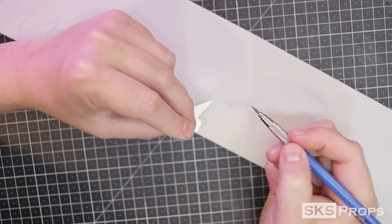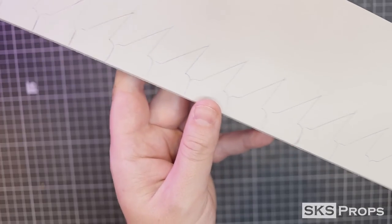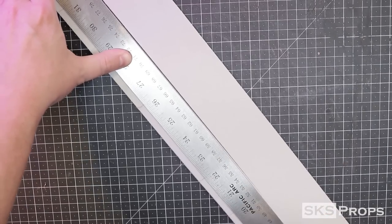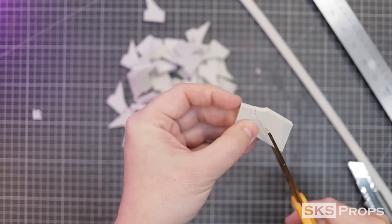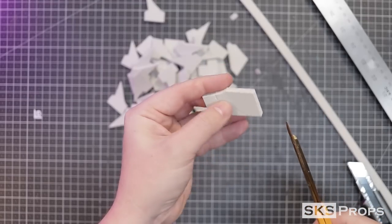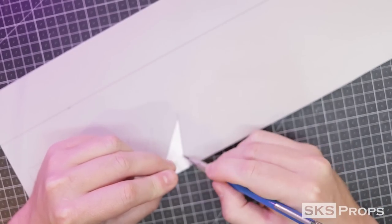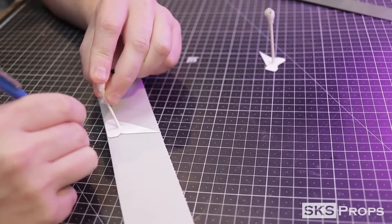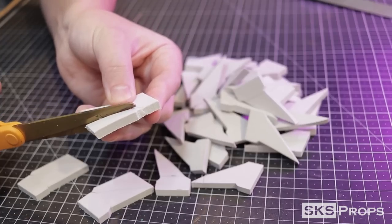This is where the blades differ a little from the helmet. I take the same small blade template but this time I'm transferring it onto 6 millimeter foam — this makes up for the size difference in width for the arm blades. All of these pieces are pretty easily cut out with a hobby knife and scissors. The larger template is also traced onto 6 millimeter HD foam and all the pieces are cut out.